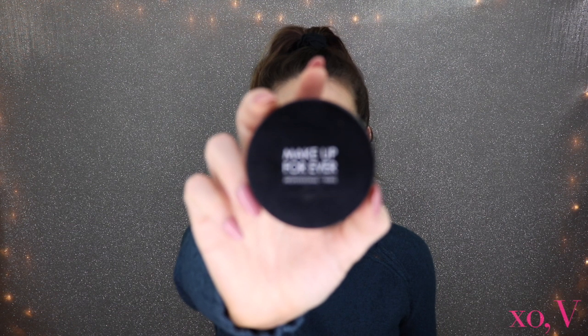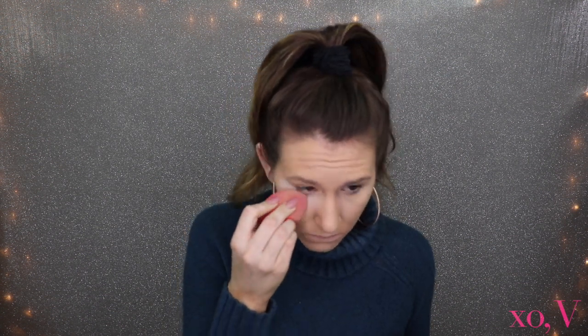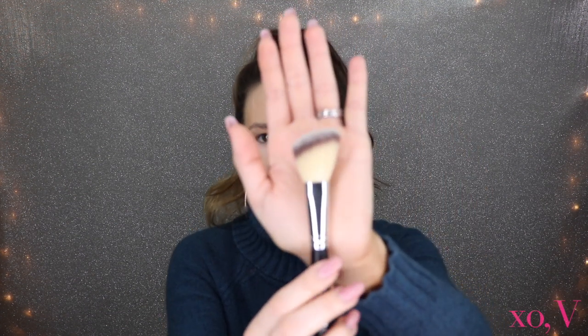To set my eyes today I'm going in with the Make Up For Ever Ultra HD Microfiber loose setting powder. I used the Beauty Blender on one side and now I'm going to take another brush from our Morphe kit for the other side. I'm choosing this angled brush out of the pack to set my under eye — I think the angle works really well for that.